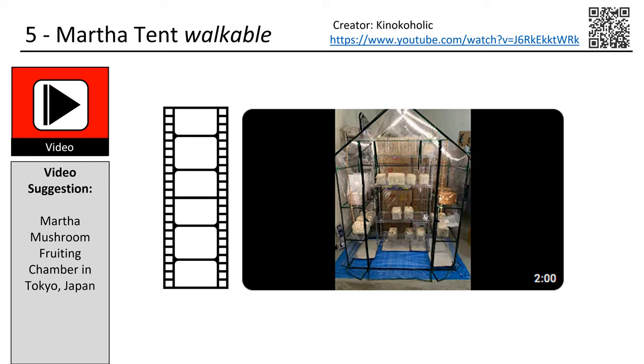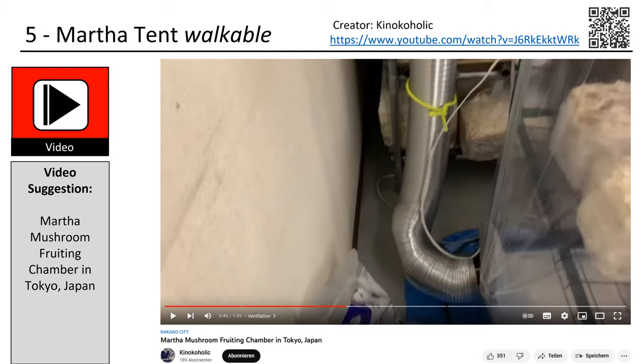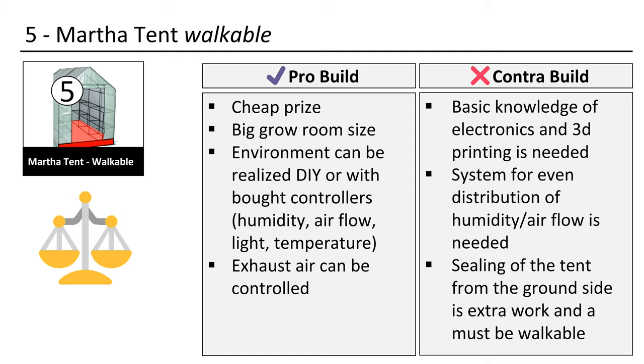This is the escalation of the Martha tech. In this great video the YouTube creator Kynokaholic shows how he designed his big Martha chamber. One can look easily inside thanks to the transparent casing. He added incoming air on the bottom but did not add extra exhaust extraction — though this could be added easily. A big Martha tent could also be powered by the do-it-yourself version of the smaller Martha, using two humidifiers placed on each side and the venting system in the middle. The pro sides of this build are obvious. The contra side is that one needs to put extra work in to raise the Martha and may also need to insulate it from the ground.